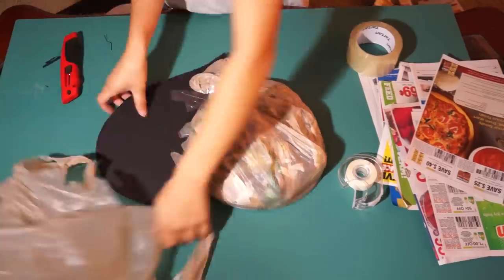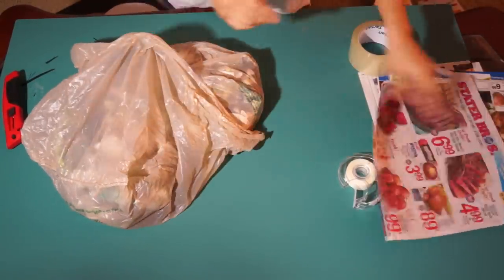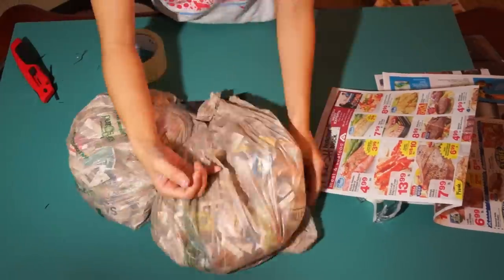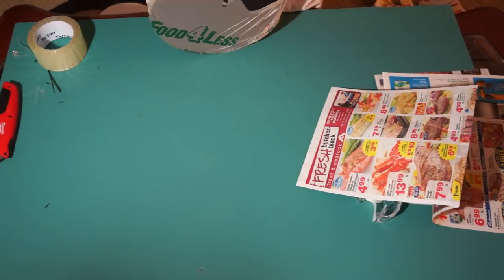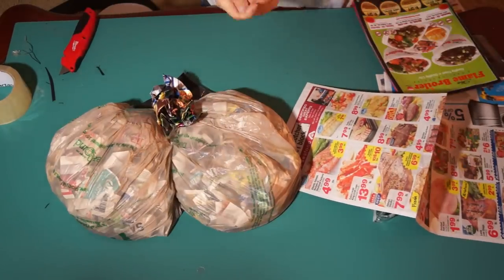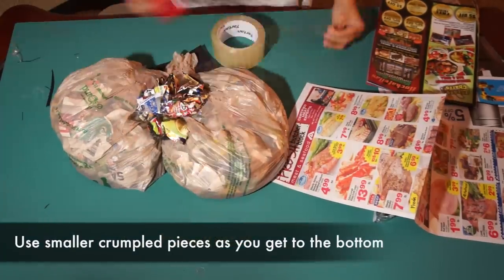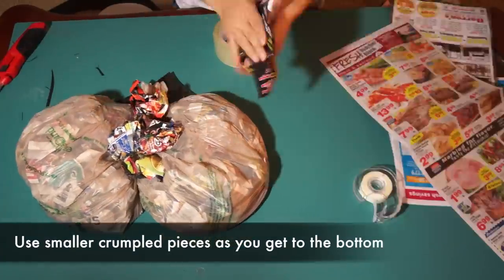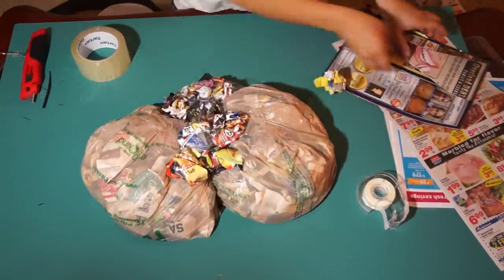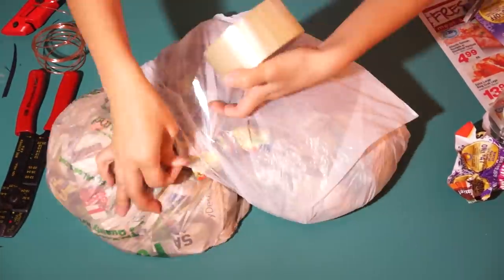Once you're done with one side, get another plastic bag and repeat the same thing. Then fill up the middle with newspaper and tape it down. Use less and less newspaper as you get to the bottom. Take a third plastic bag and cover up the middle section.